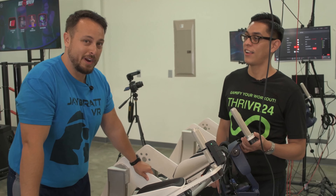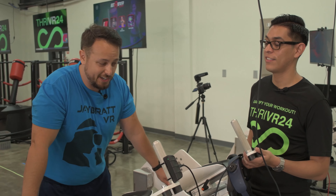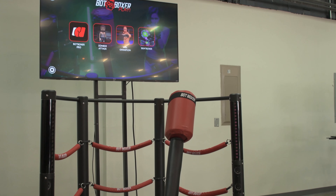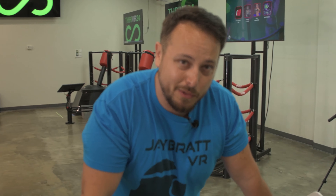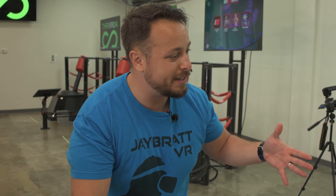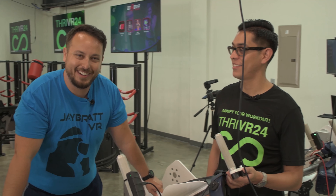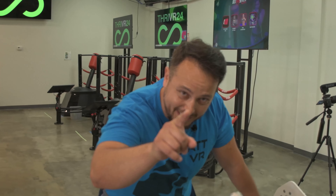We're going to be checking out more here at ThriVR. If you haven't caught some of the other videos, make sure you look for those on the channel — we're going to be testing out all the other equipment you're seeing in the background. Thank you so much for coming out and spending some of your time with us today. Ethan, is there anything else you want to tell people about this machine? I think it speaks for itself. Well, we will see you in another reality.